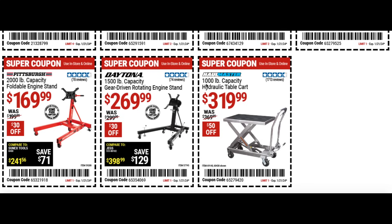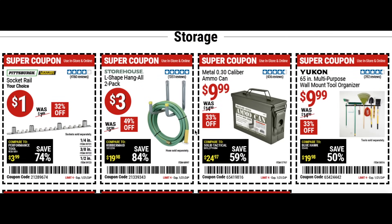The 1000 pound capacity hydraulic cart is really nice — I used it in the store today and it was super cool — $50 off, great way to save your legs and back. Then a dollar item, the socket rail at 30-32% off. The L shaped hang-all two pack for three bucks, the ammo can for $10, and the 65 inch multipurpose wall mount for $10 — I was thinking about getting one of those for my garage.